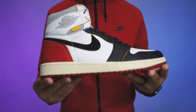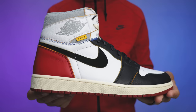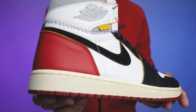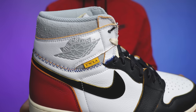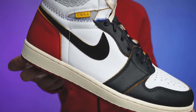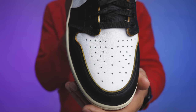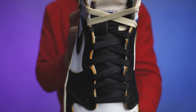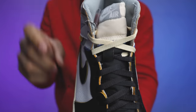There have been a bunch of different Union collaborations, and the Jordan 1 in particular — from the older release, the black toes and the storm blues — was considered to be one of the greatest Union collaborations to ever come out. They added some cool elements back then by giving you that zigzag stitch on the side and switching the upper half of the shoe on the back end with a different colorway. Similar vibe: you got your natural gray with your black toe Air Jordan 1.